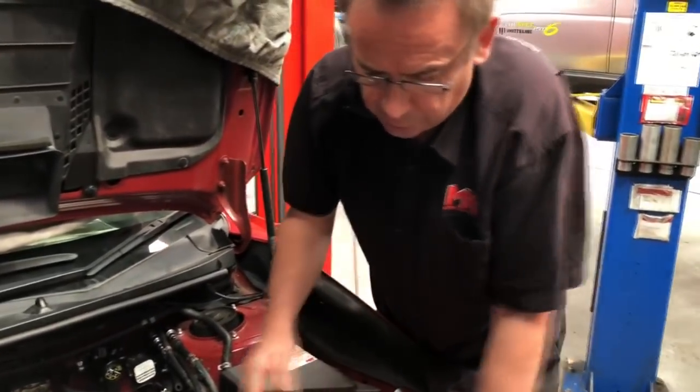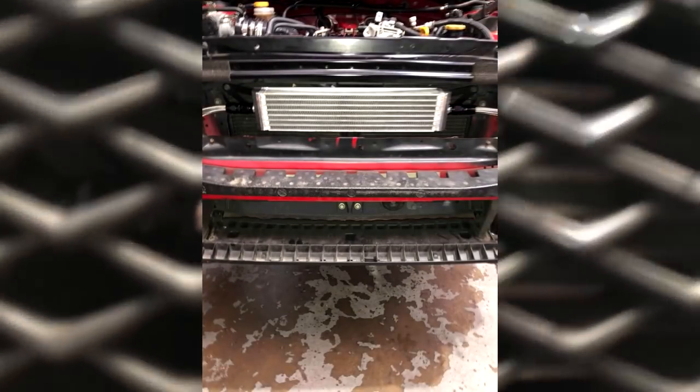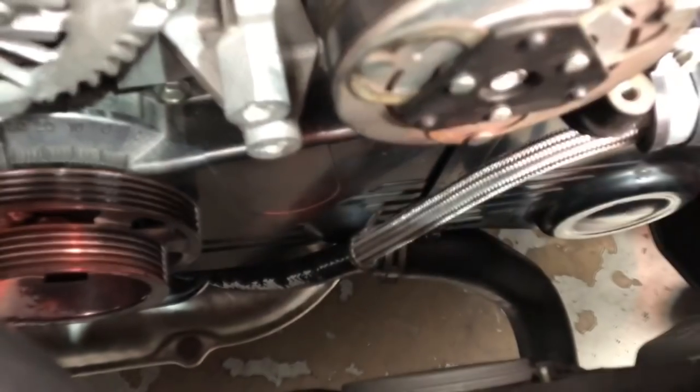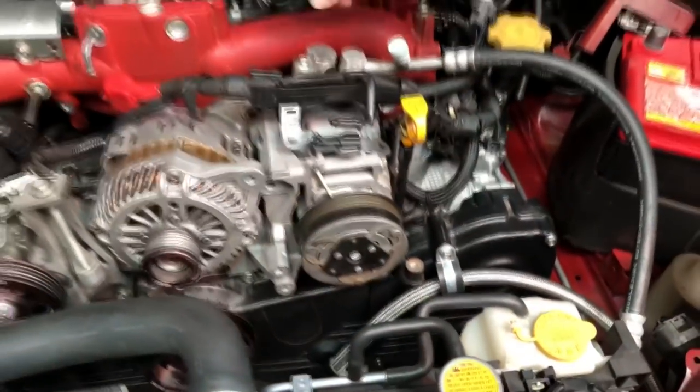Some of the other things we're running — the client has opted for a Process West front mount oil cooler kit, which you can see is tucked down inside here. I'll show you a standard photo that we took before we put the front bumper bar back on. It runs a fitting off the bottom of the sandwich plate, and these are the replacement lines that come down from the oil cooler heat exchanger underneath the engine where the oil filter is fitted.